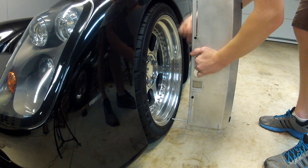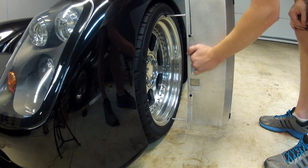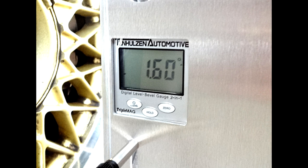The upper contact point is easily adjustable and allows camber to be measured on 12-inch to 22-inch wheels. When the gauge is placed on a wheel, the camber value is instantly displayed.